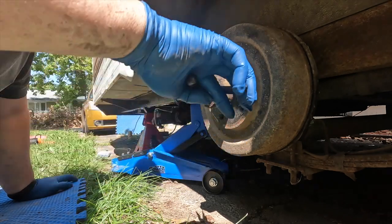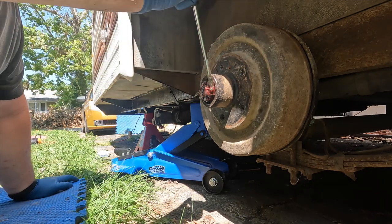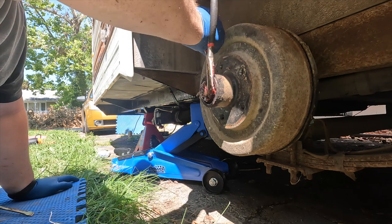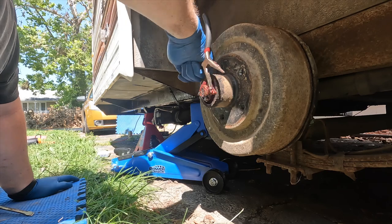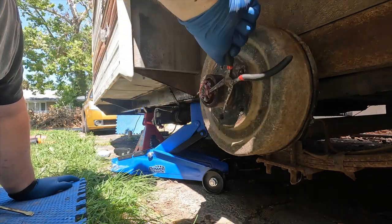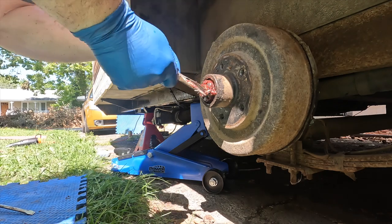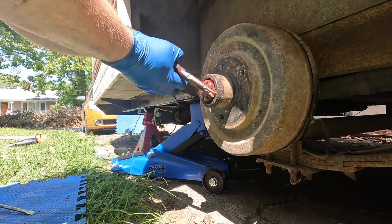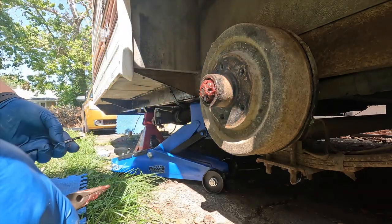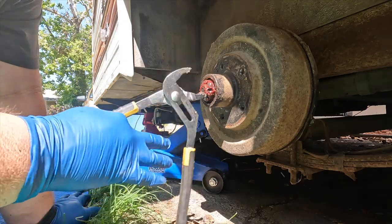Now we've got to get this castle nut off in the middle — it's held on with a cotter pin. Don't reuse these cotter pins; just get some new ones, they're cheap. We notice this grease is still red or purple — from research I've done, the color doesn't necessarily indicate the type of grease; they just dye it. One thing I read was that the dye is going to be the first thing to burn up or get used up, so seeing it still red tells me the previous owner didn't use this camper a lot. I've used it twice — I don't think these wheels have been used a ton. I probably didn't have to replace them, but that's okay.